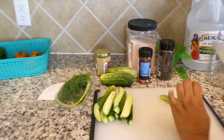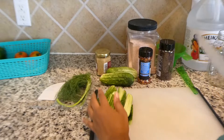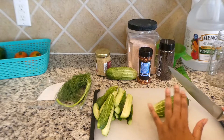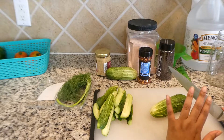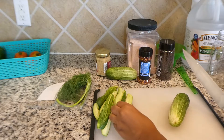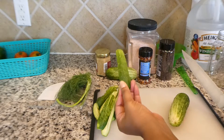So this is refrigerator pickles, you guys. It doesn't have to be canned. You don't need any type of special equipment. It's really easy and simple, and when it's done you put it in the refrigerator and it will be ready to eat the very next day. The first thing you want to do when you are cutting up your cucumbers — I am making mine into these little spears because that's just the way I like to snack on them.